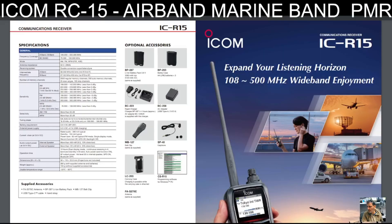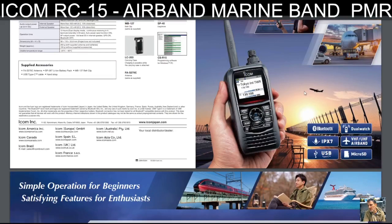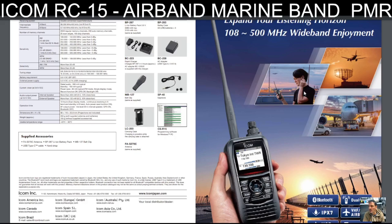Here's the brochure: 'Expand your listening horizons — the new ICR-15.' It looks like it has a drop-in charger. The battery is the BP-287 and there's also a battery case for AA batteries, a belt clip, and you can buy a case. General specifications are 108–500 MHz, with 76–108 MHz for broadcast AM, FM, and WFM.